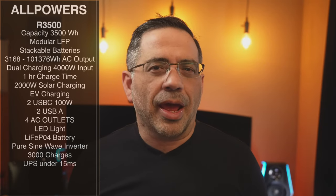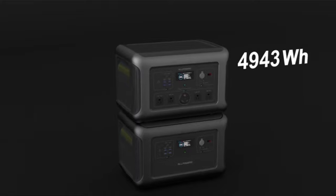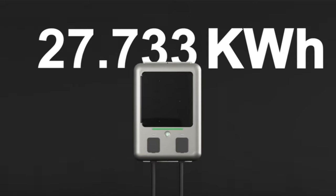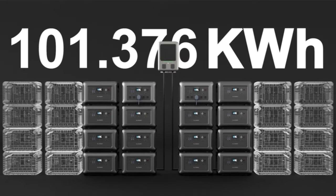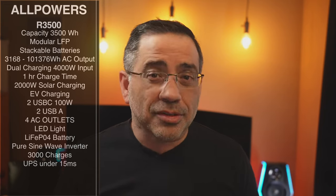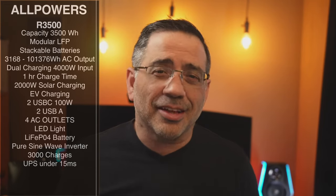The R-3500 has a capacity of over 3,500 watt hours. It's modular, meaning you can stack units together to increase the output or battery capacity by just adding them one on top of the other. You can go from 3,168 all the way up to 101,378 watt hours — that is a lot of power, but it's going to take a lot of these batteries connected together.